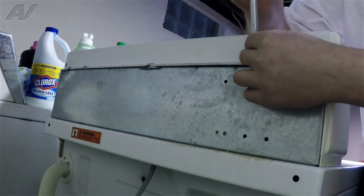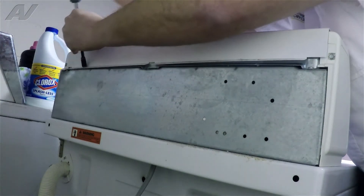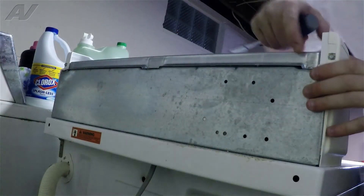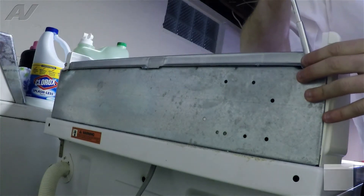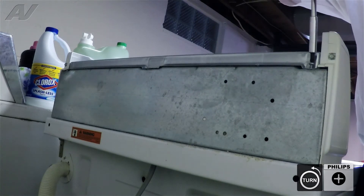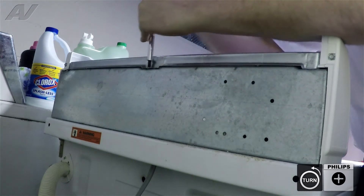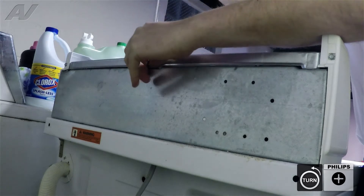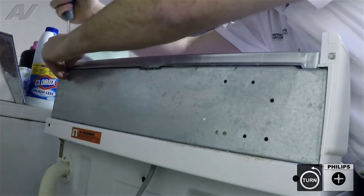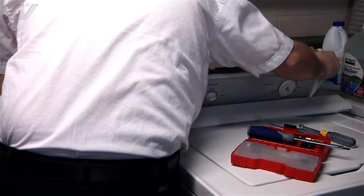There are two quarter inch bolts holding on the top panel portion. Remove these two to release the top plate. Next, there are three Phillips head screws on the top preventing the plate from going forward. Remove these. This should allow the plate to drop forward to get to the timer mechanism.